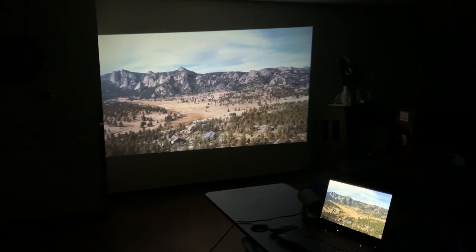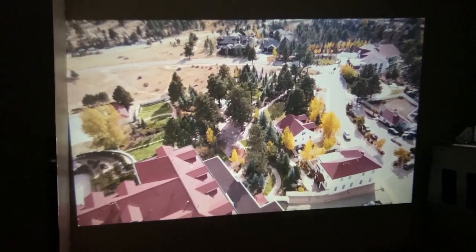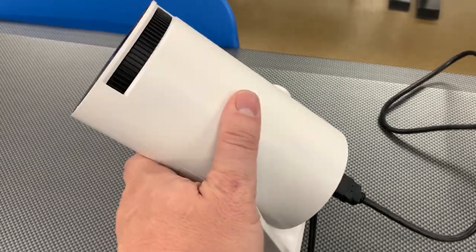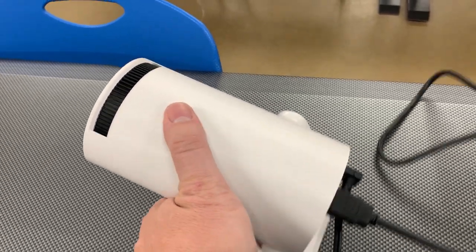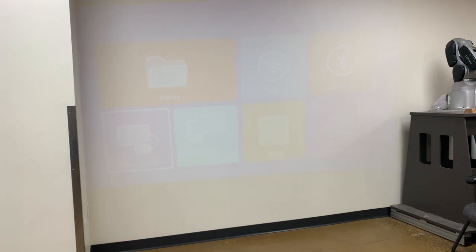This is the only projector I know where every angle is the perfect angle because of that 270-degree rotation, and this is something I'm going to be using a lot — not only for work, but for personal use as well. I like to watch movies and do a lot of gaming, and it's great to have that HDMI cable to plug into my computer or PlayStation and start projecting a large, clear image in full HD — or in my case 4K — where I was projecting some drone footage I captured recently in the mountains.